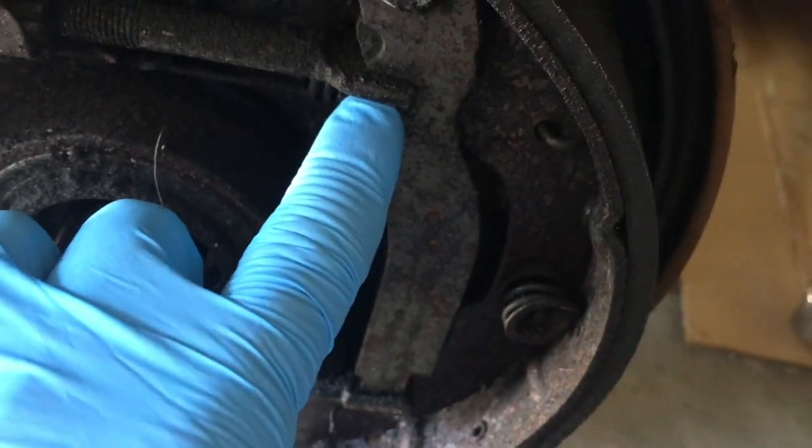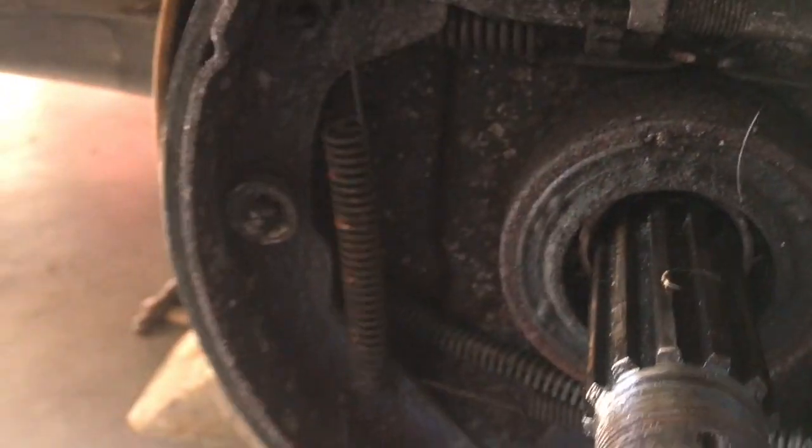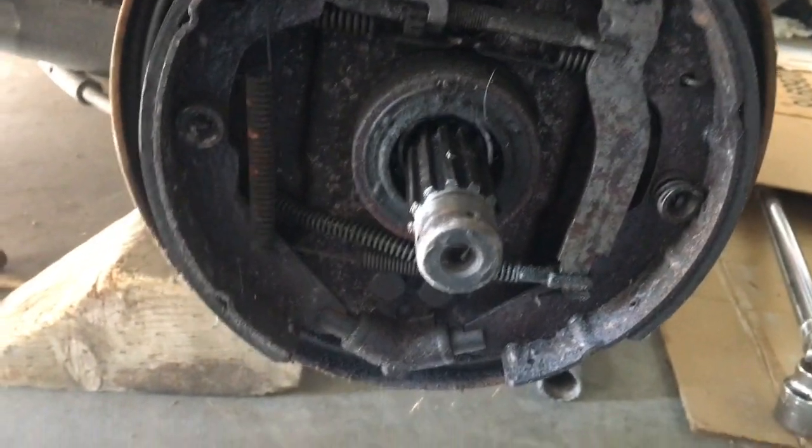The short side here is for the automatic brake adjuster — that typically doesn't adjust automatically. Take note of the direction that the springs hook onto the tabs; these go up in a little up-hook fashion, and pay attention to the position of all your other springs.